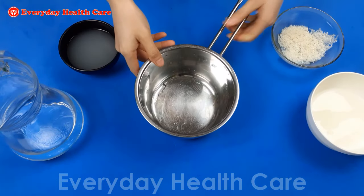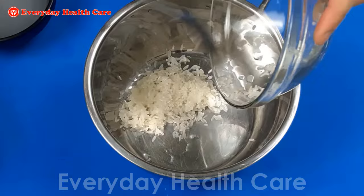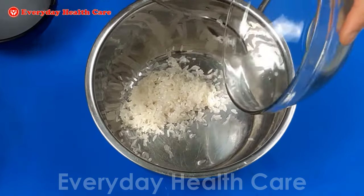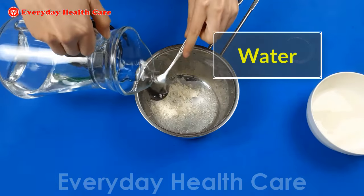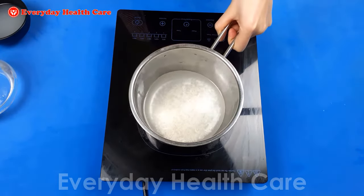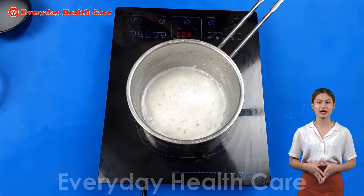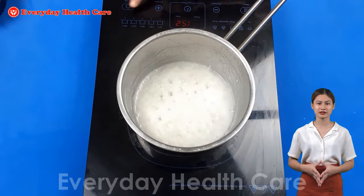Then pour the rice into a saucepan. Add water — use about 4 times more water than rice. Now cook the rice until boiling. When boiling, reduce the heat and cook until the water in the saucepan starts to turn milky white. Do not add salt or butter to it.